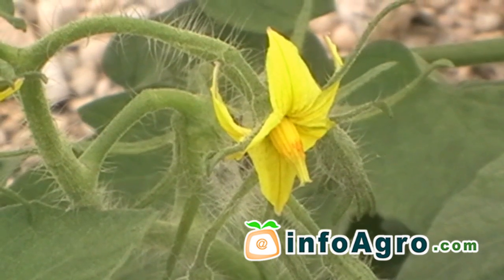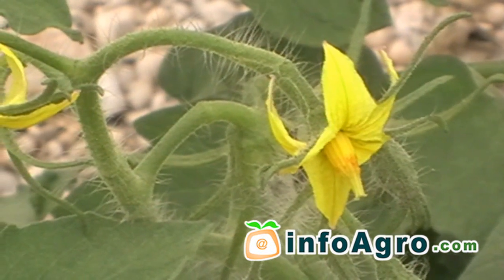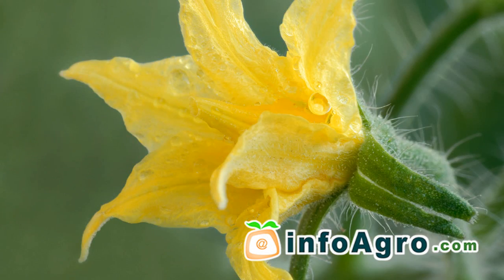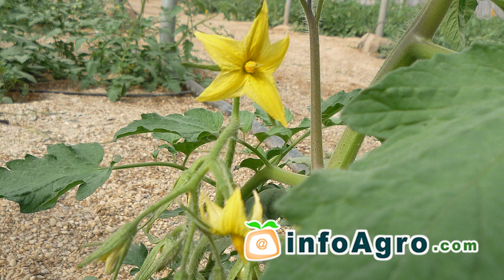Approximately 30 days after transplanting, flowering begins. The first flower cluster develops once the plant has three true leaves in the leaf axles. The rest of the inflorescence will be located every two or three leaves up to the growing tip of the plant.